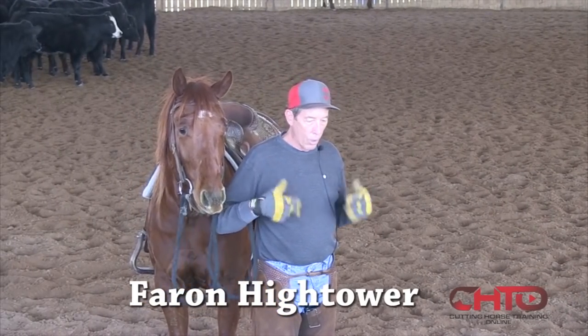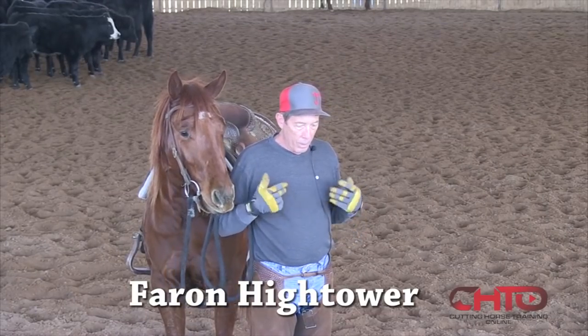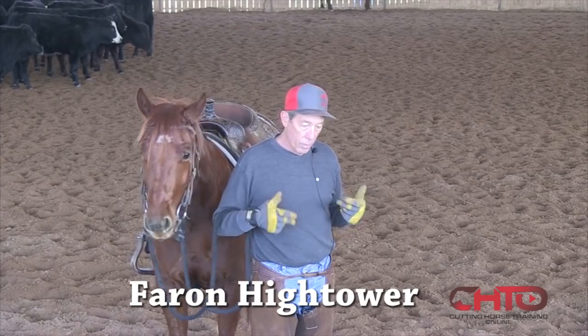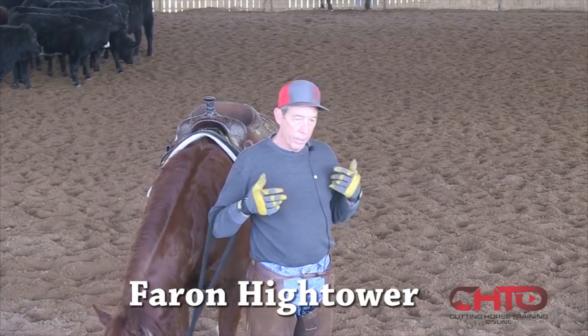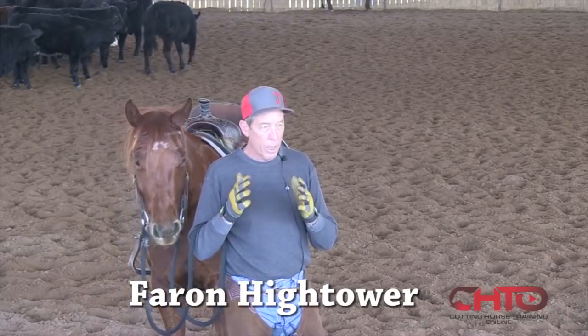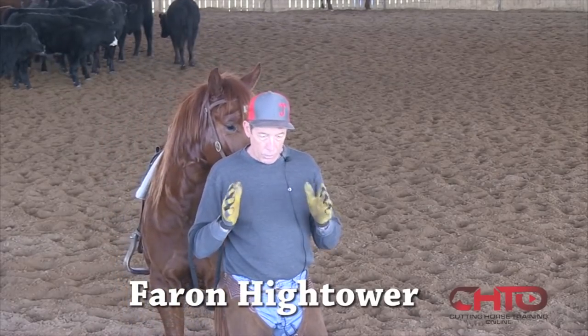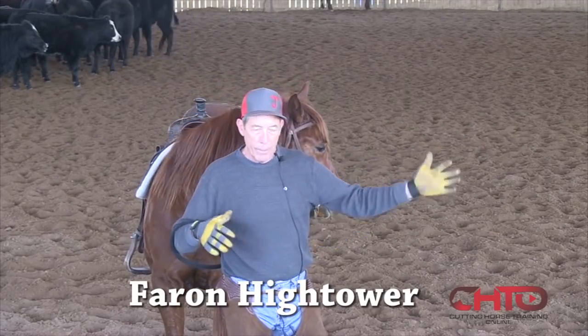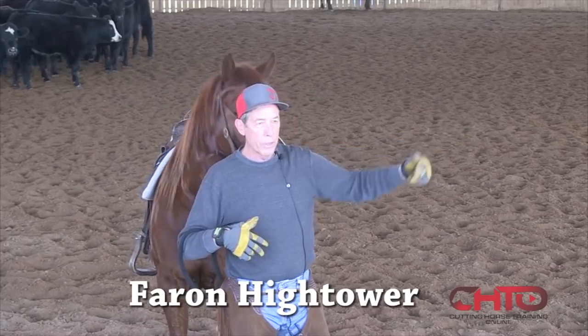As I'm starting a colt, as I go to getting him broke and he gets sure enough broke, and kind of gets a feel for that cow, I'll just track the cow for a little bit to get him cowed up. Then once he goes to cowing up, I go to taking him off that cow and spreading him out — which I mean by moving him across that cow.